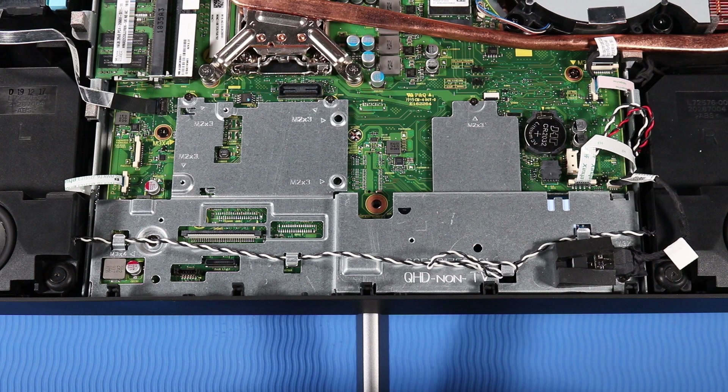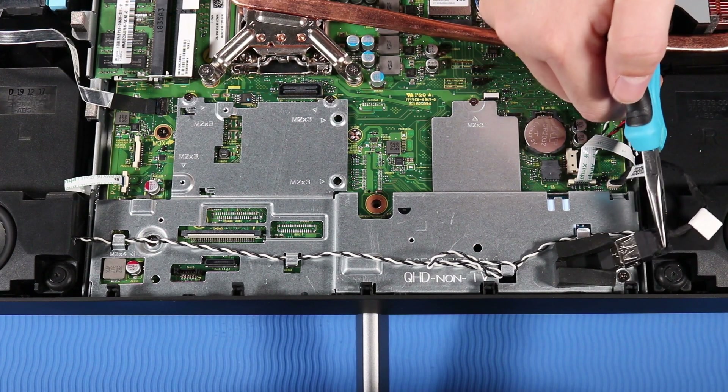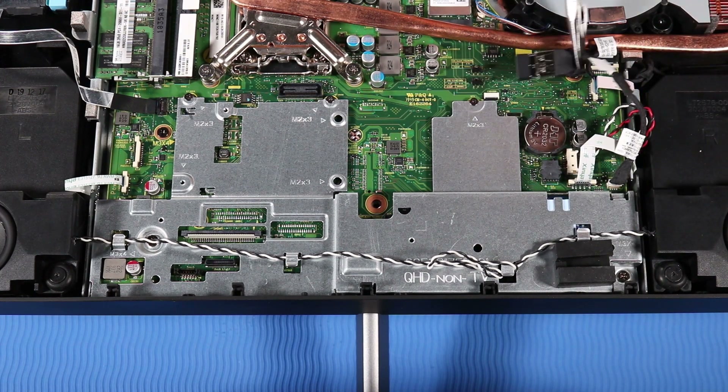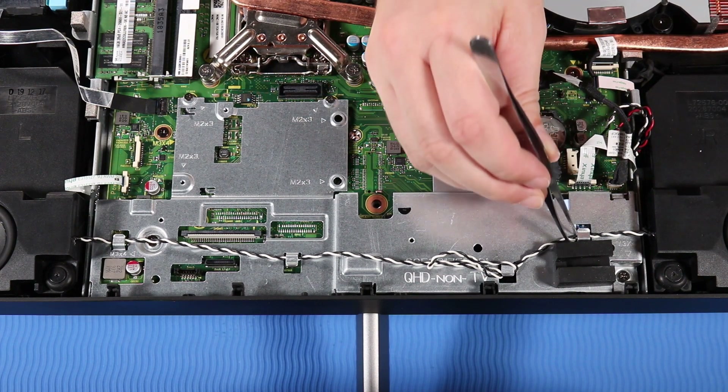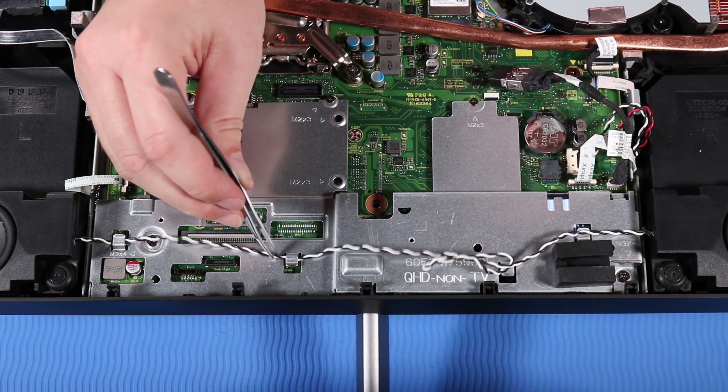Removal. Remove the USB dongle cable from its rubber cradle on the motherboard EMI shielding and move it out of the way. Remove the speaker cable from its routing hooks on the motherboard EMI shielding.